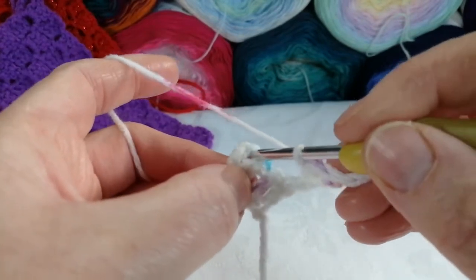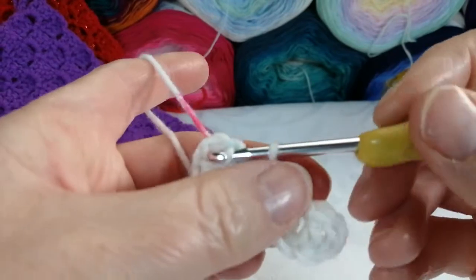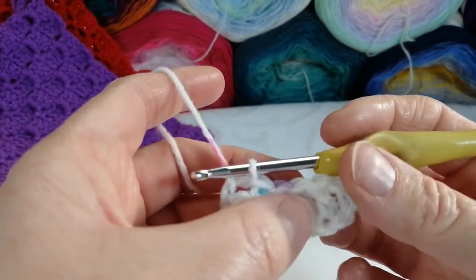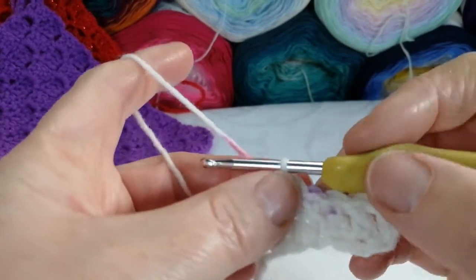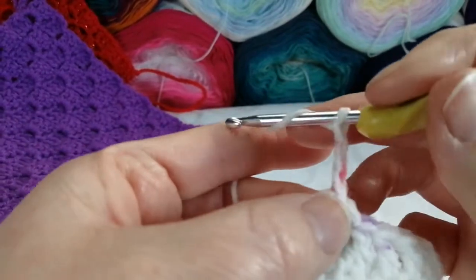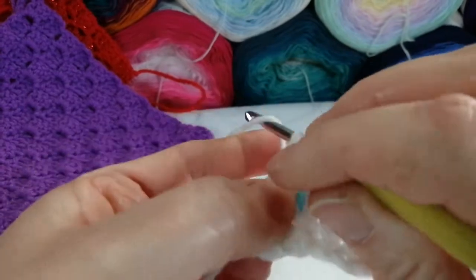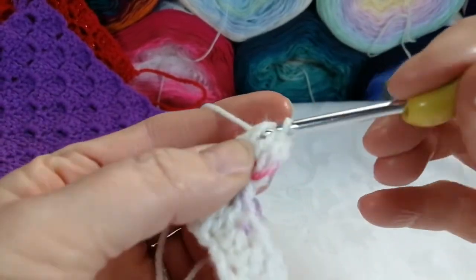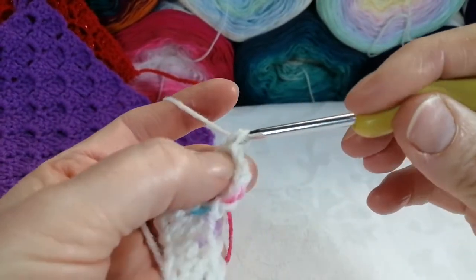You need to flip it up and attach this building block to the other building block. How you do that is just go through the chain space — not through any of the chains, just through the chain space — with a slip stitch. So now you should have something like this. Now you need to put another block on top of this block. To do that, it's just chain three and three treble crochet stitches into the chain space. So that's my chain of three, now working into the chain space with three treble crochet stitches: one, two, and three.